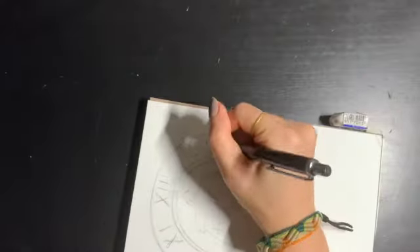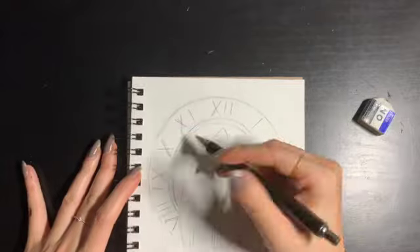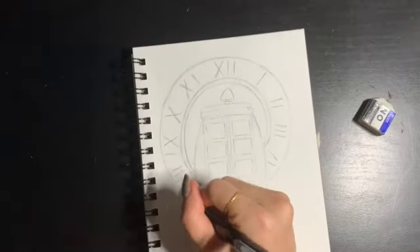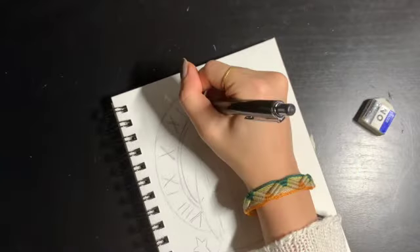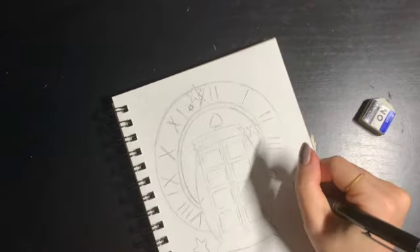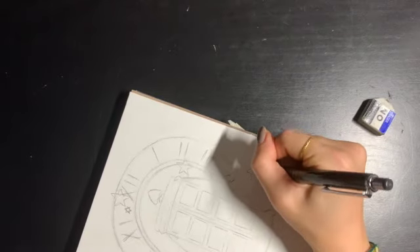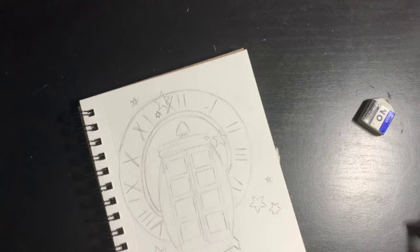Now I'm just putting in the roman numerals for the times, and also going back and fixing whatever I don't like. I also decided to sketch in some little stars because I thought it would make it more cute. Here's the final product of the sketch.